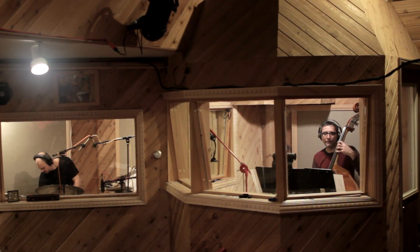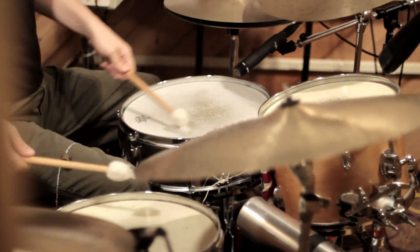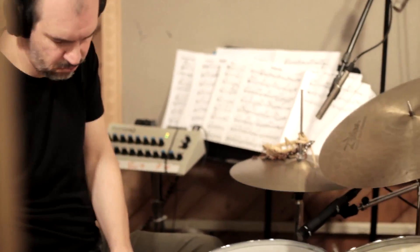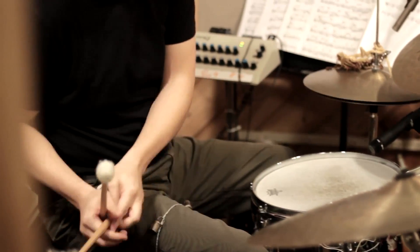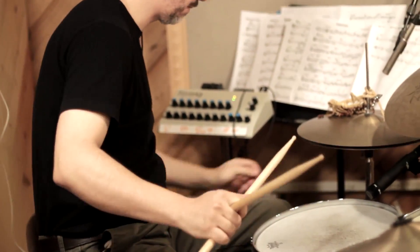The experience that we're trying to create for the listener is one of continuity, and surprise, and also to really bring them on a journey going from tune to tune. And it takes special players to understand that. It was fun.